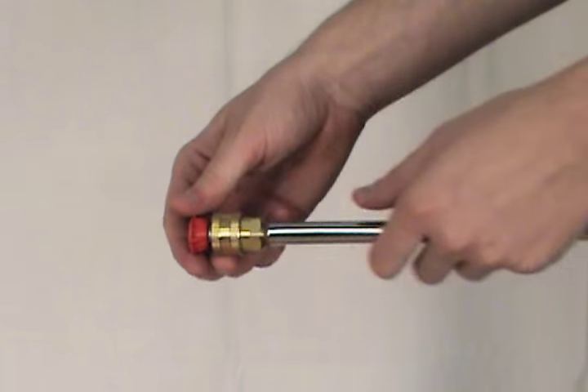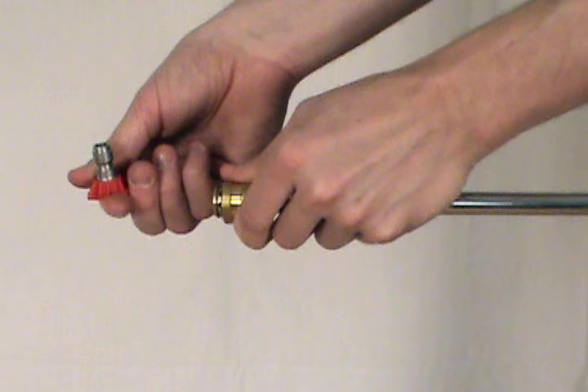To remove the nozzle, once again pull back on the collar and take the nozzle out.